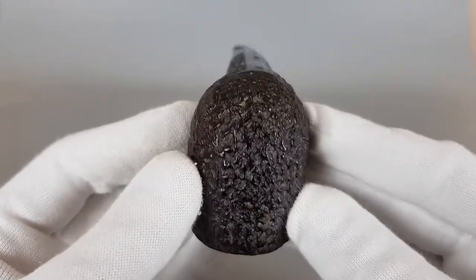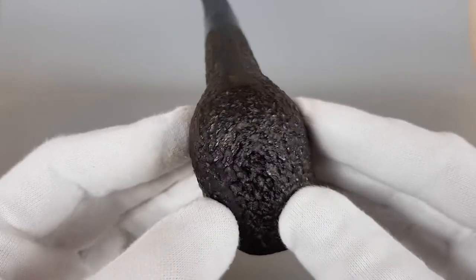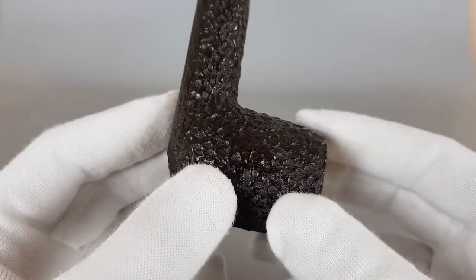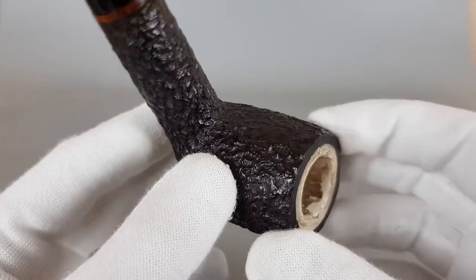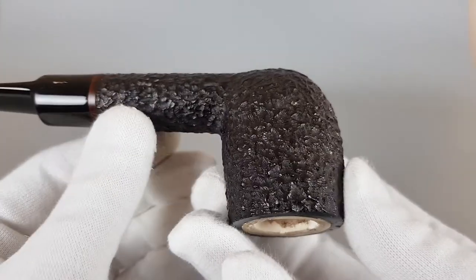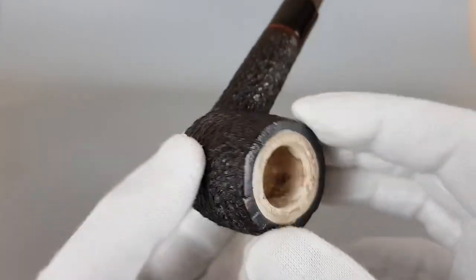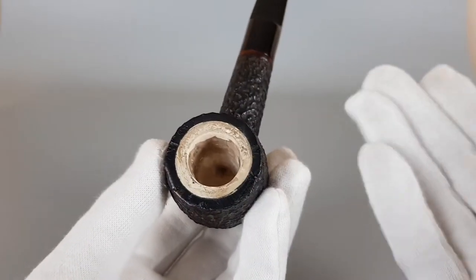I'm gonna show the pipe sitting in my hand so you can get a feeling of just how big it is. Chamber space — you would expect a huge chamber space with a pipe like this, but it's not. I mean, it's not small, but it's decent.